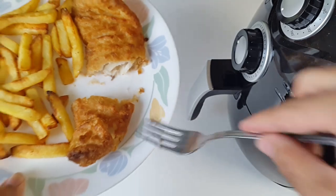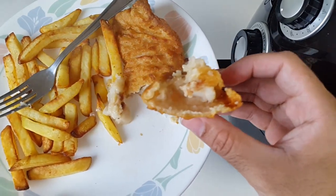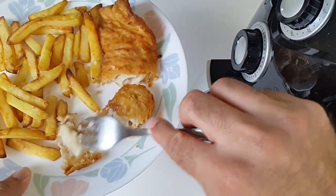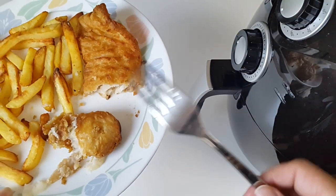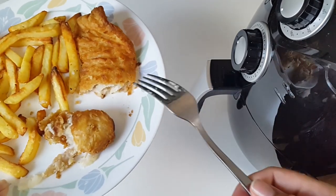Look at that — piping hot in the center. Let's see if I can give you guys a better look. Beautiful, absolutely beautiful. I'm going to give this a taste now — I know it's really hot. I'm tasting the fish first. That is probably the best tasting fish I've cooked so far.